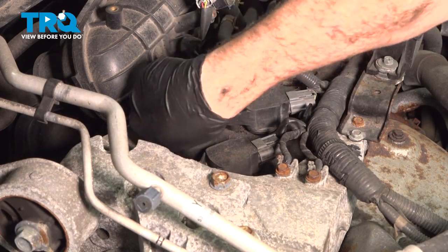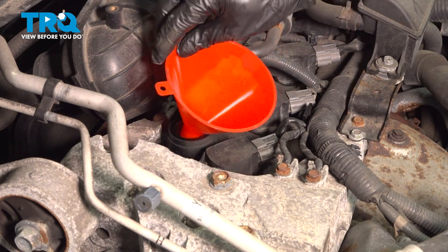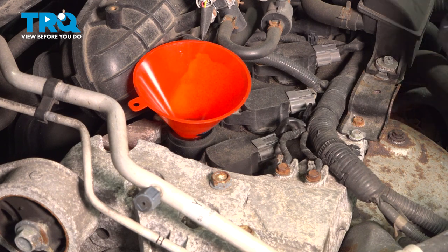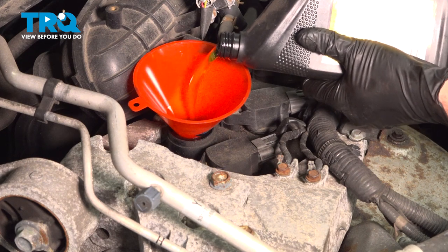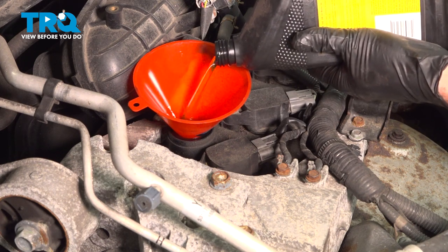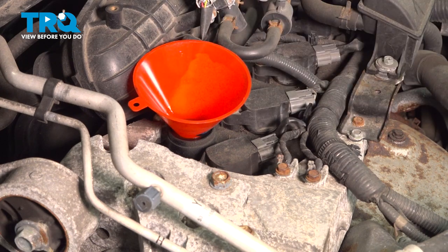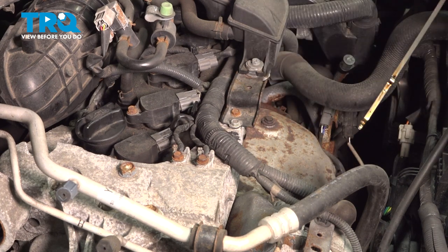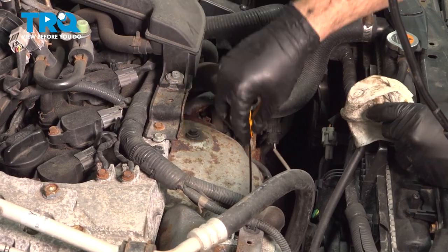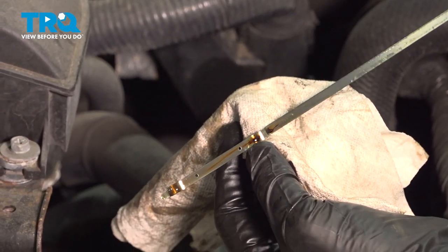Go ahead and locate your oil fill cap right here. Grab the funnel and make sure it's a nice clean funnel. This engine takes 4.9 quarts of oil — take into consideration the amount of oil you did put into the oil filter already. Use the appropriate oil recommended for this engine. I'm going to add 4.5 quarts of oil on the top end, then go ahead and start the engine. Let it run for about 10 to 15 seconds, then check that oil level and add as necessary. The oil level is closer to the top dot on the dipstick, and that is perfect.